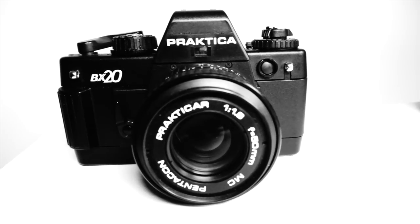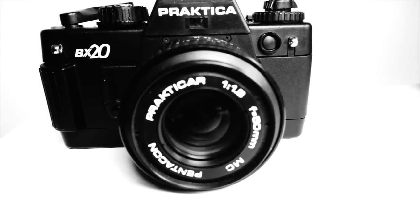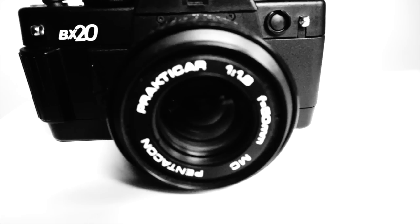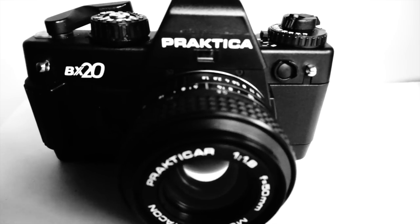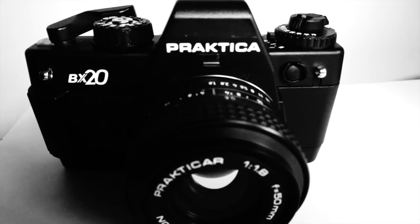The lens is a Pentacon Praktica F1.8 bayonet mount lens. That would work with any digital camera that can take a bayonet mount adapter. The 1.8 lens is extremely great in low light and it produces really beautiful photos that I'll show you later.